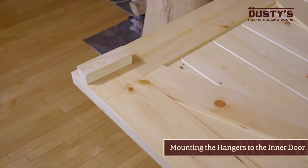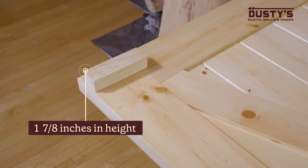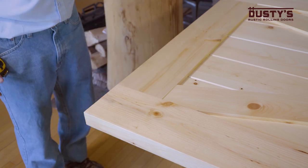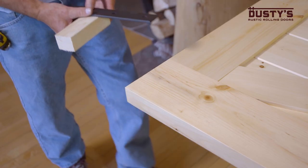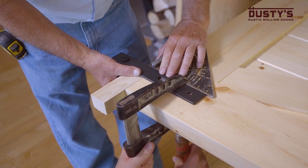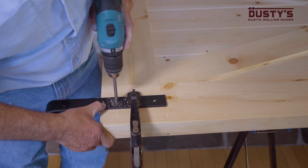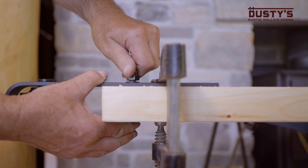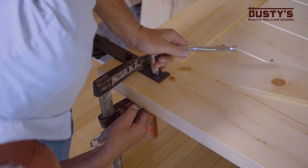Next, you'll mount the hangers to the inner and middle doors. Start by cutting a block of wood one and seven eighths inches in height. Measure and mark the placement location of the hanger so that both hangers are the same distance from the edge of the door. Place the hanger with the strap on the front of the door and then put the block between the top of the door and the hanger wheel. Clamp the hanger down and drill out the mounting holes. Insert the long bolt from the back of the door and secure it on the front of the hanger using the acorn nut and tighten firmly. Repeat these steps for the remaining hangers and doors.